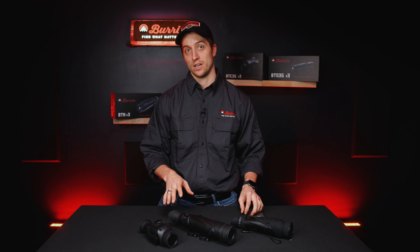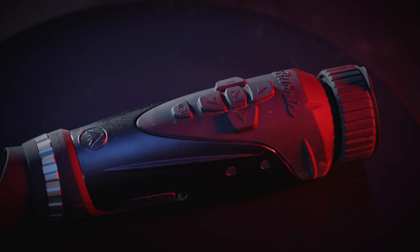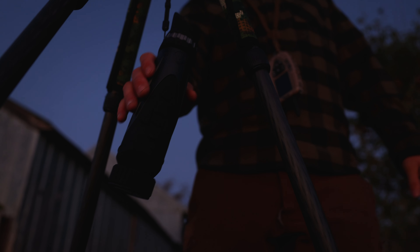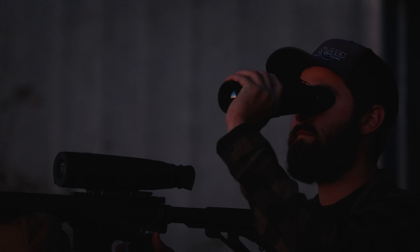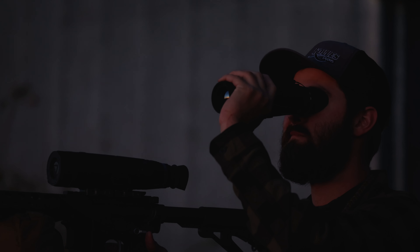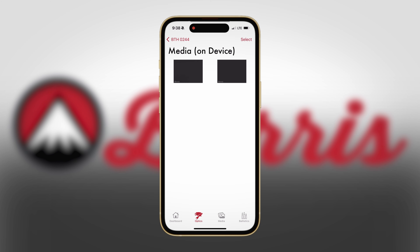The handheld, however, is a little bit different. It uses a record button on top of the optic. If you hit it briefly, it will take a picture. If you hold it for more than half a second, it's going to start recording. Then you have to hold it for more than half a second again in order to stop recording. This does save to the device, so you can connect it to a computer and pull that information off later.